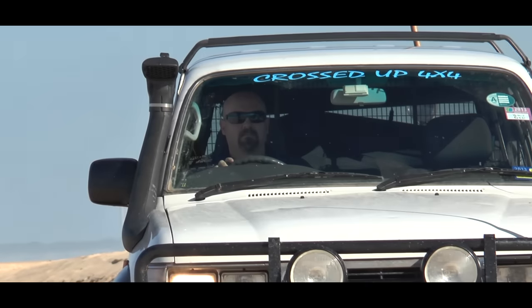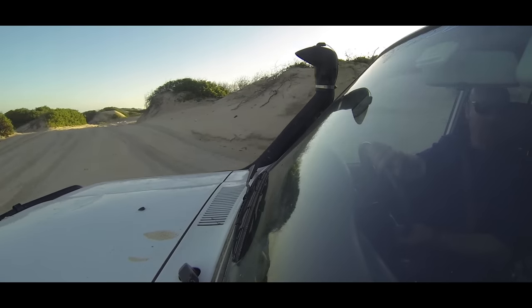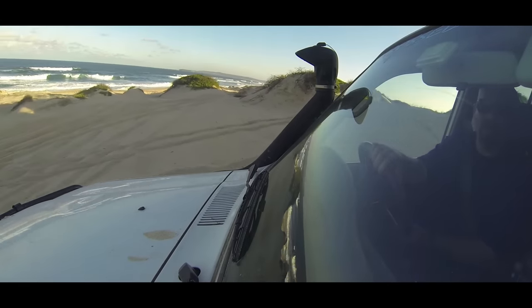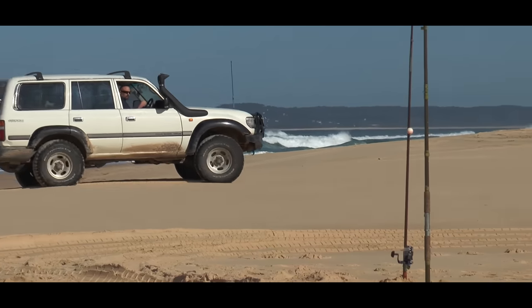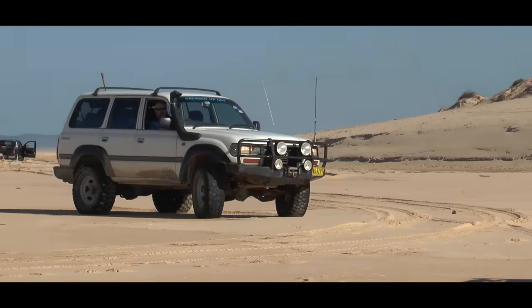As we drive in sand, because we've got our tyres aired right down, be really careful when you do sharp turns. What can happen is you can roll the tyre off your rim, and then the rim will dig into the sand — and many vehicles have been rolled because of that happening. So always be careful, slow down, and make your turn slowly.